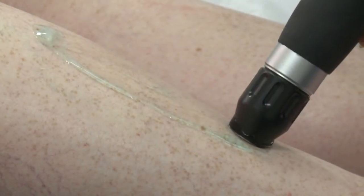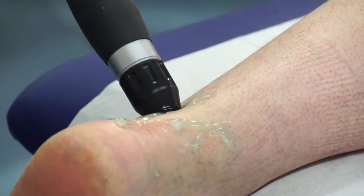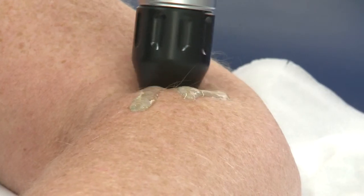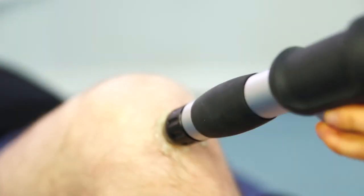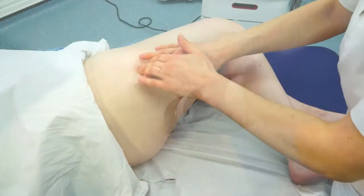During an extracorporeal shockwave therapy session, high energy sound waves are created and focused on the injury site using a special pad. Shockwaves are repeatedly applied to the injured area to break down any scar tissue and or calcifications in the area, which in some cases the body is unable to repair itself. As the tissue is broken down by the shockwave, the body starts rebuilding new tissue, replicating the body's own self-healing process.